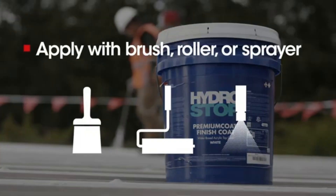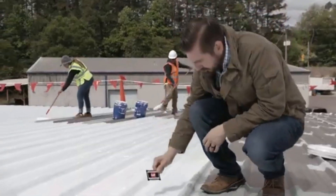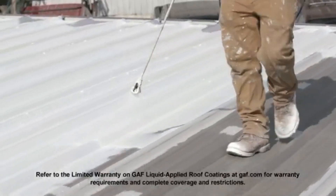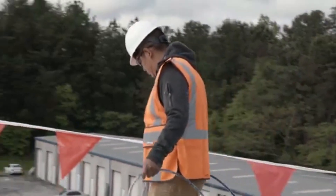A brush, roller, or sprayer can be used to apply HydroStop finish coat. Apply the finish coat to the roof surface, measuring the wet mil thickness in several areas to ensure proper coverage. For a 15-year warranty, each coat should measure approximately 16 wet mils each. Apply subsequent coats only after the previous coat is fully dry to the touch. In cooler or more humid conditions, this can take up to 24 hours per coat.